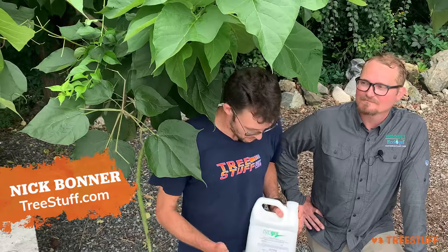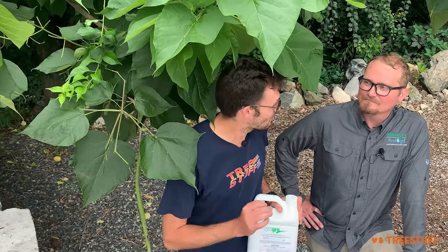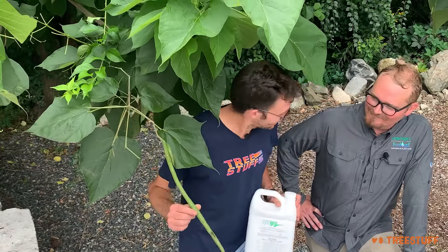Hi, I'm Nick Bonner for treestuff.com, and before I tell you about Cytogrow, I want to tell you that the catalpa tree is one of my favorites. I love these beans — look at how cool that is.